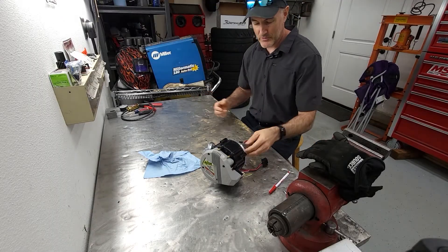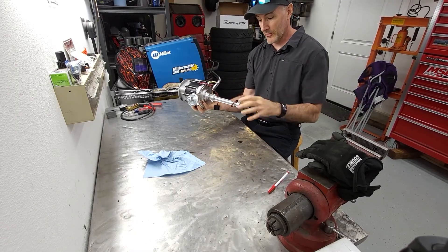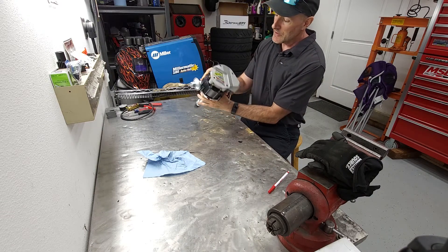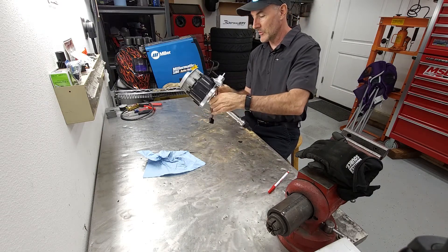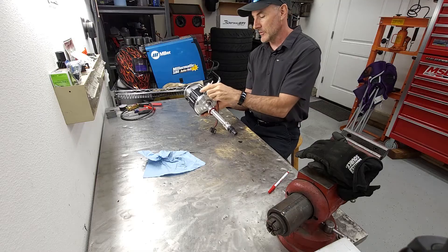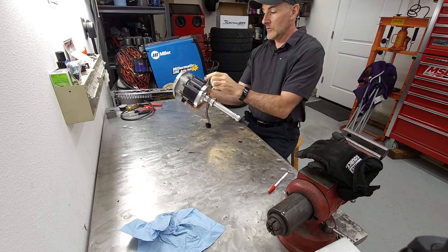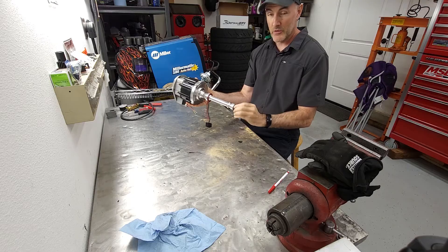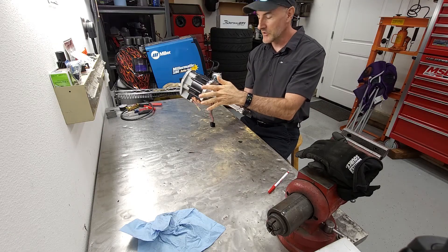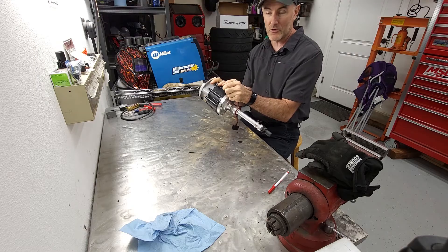Let's take a look at how the factory distributor works. This is your very garden variety HEI. These are great distributors — I ran this one for many years, I just wanted a little bit better spark control. It's a lot easier to just click through on the computer, get what you want and go from there. As you can see, this part hooks your cam and spins around. I'm not going to go into the whole detail of how these things work, just the advance part. This is your advance cam and the mechanical is on the inside.